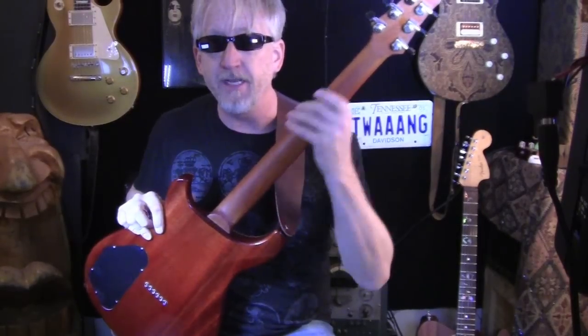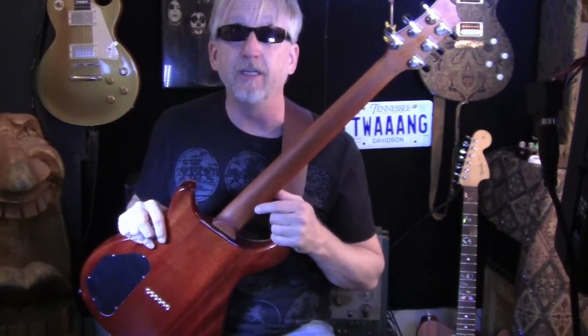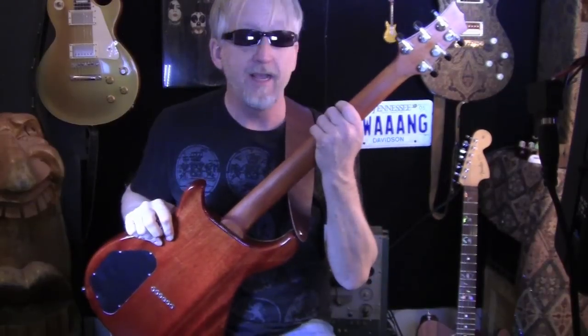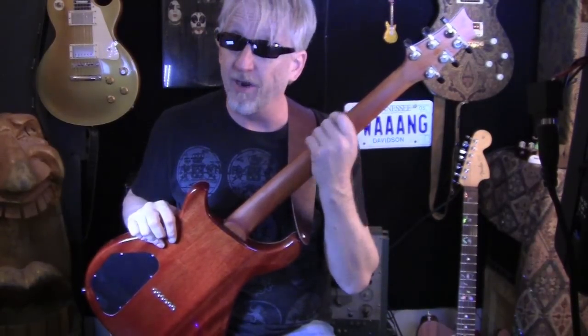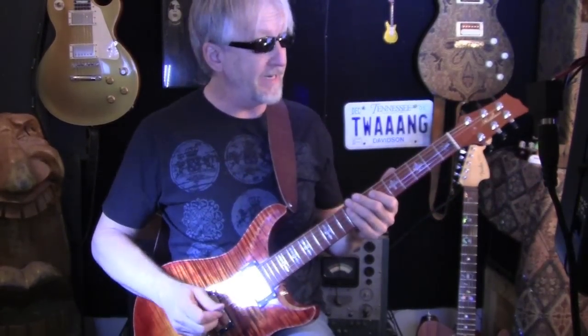It's got a Pernambuco neck with some cool Celtic knots. For those who don't know what Pernambuco is — PRS uses it on some of their very high-end guitars. It's getting hard to come by and it sustains incredibly. It's the wood used in violin bows; it's very rigid and holds its shape quite nicely. It's got a beautiful flame maple top on it.